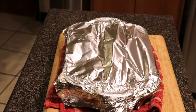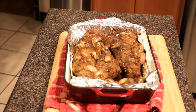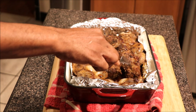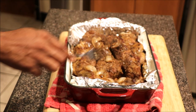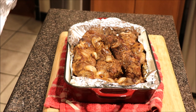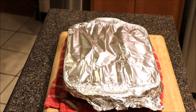Okay guys, after an hour we're going to go ahead and check on our country style ribs. We should have a lot of fat rendering on these babies. We're just going to continue to let things cook and get things tender. We'll continue to cover and let things cook.